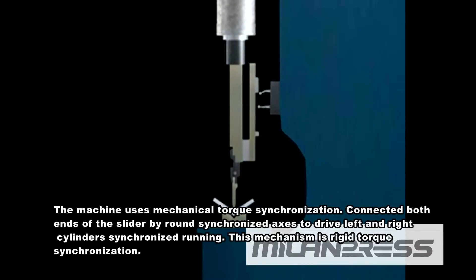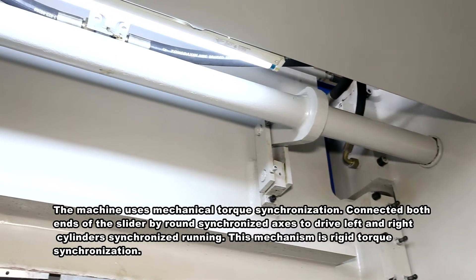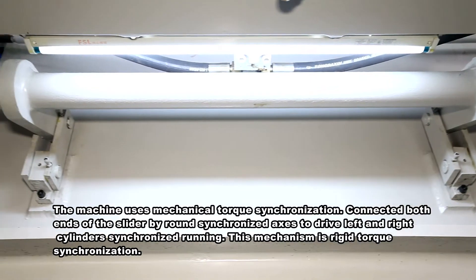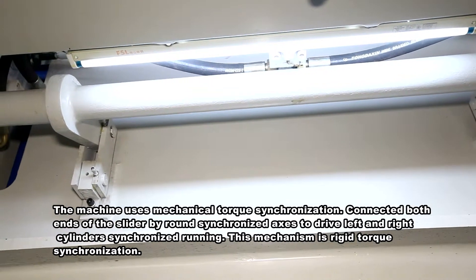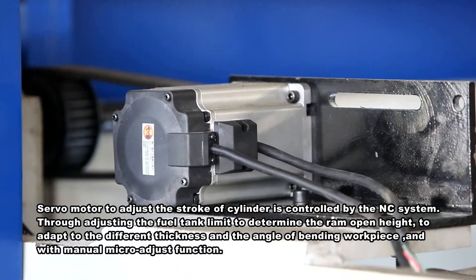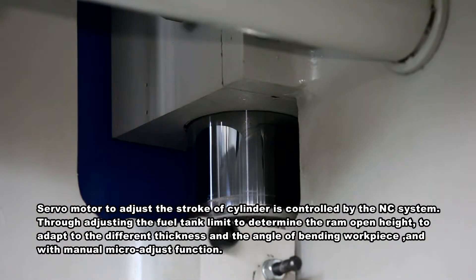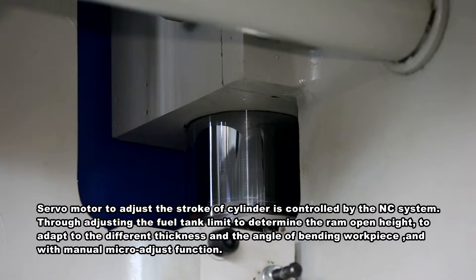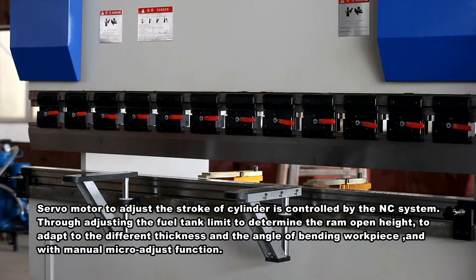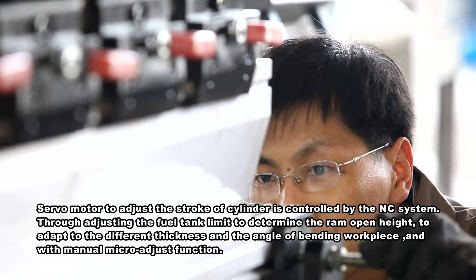This machine uses mechanical torque synchronization, connecting both ends of the slider by a round synchronized axis to drive left and right cylinders in synchronized running — a ratchet torque synchronization mechanism. A servo motor adjusts the stroke of the cylinder, controlled by the NC system. By adjusting the fuel tank limit to determine the ram open height, the machine adapts to different thickness and bending angles of workpieces, with manual micro-adjust function.